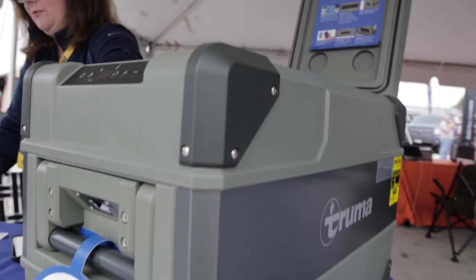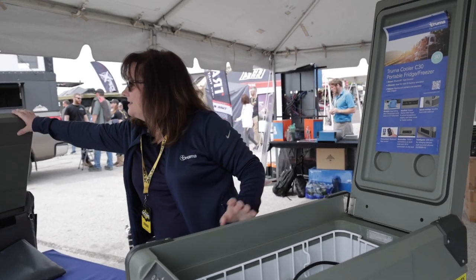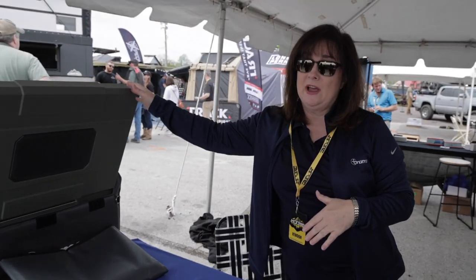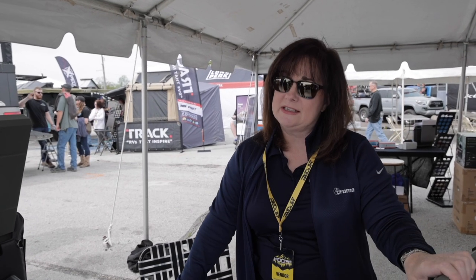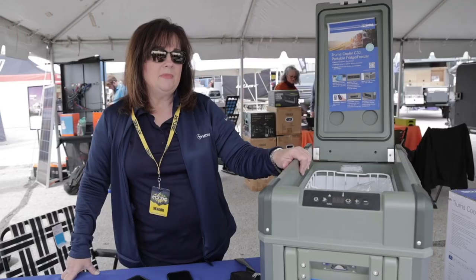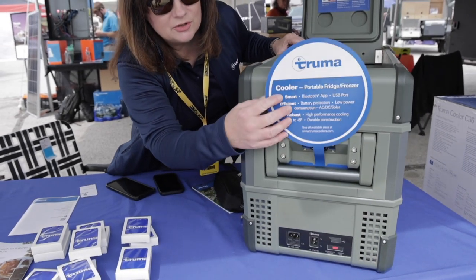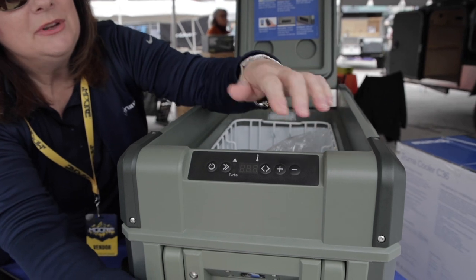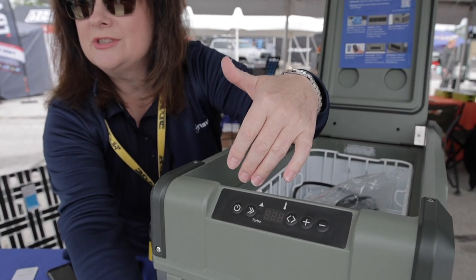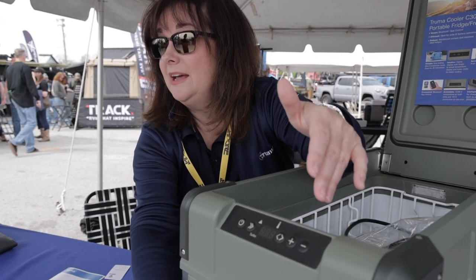The lids are removable on all of the models. On the ones that open from the side like a chest, it's actually reversible as well — there's a separate set of stainless steel pads on the opposite side. They all have reinforced corners. All of your digital controls are up here on the 30, and on the bottom on all the rest of them. You can set your temperatures anywhere from minus eight to 50, and see what kind of battery protection it has.